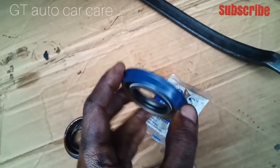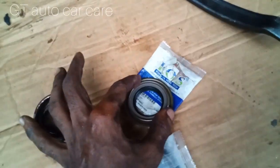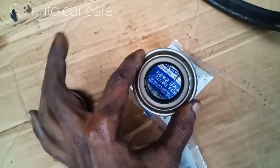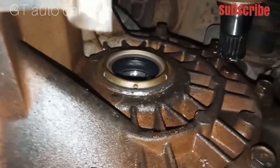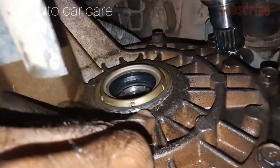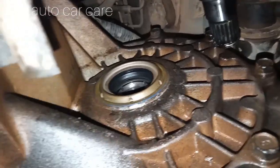Now we have to clean the gearbox. This is the correct tool. Now we are going to get the same seal. We have to clean the wash. We will need to change the seal. The current seal is wrong.